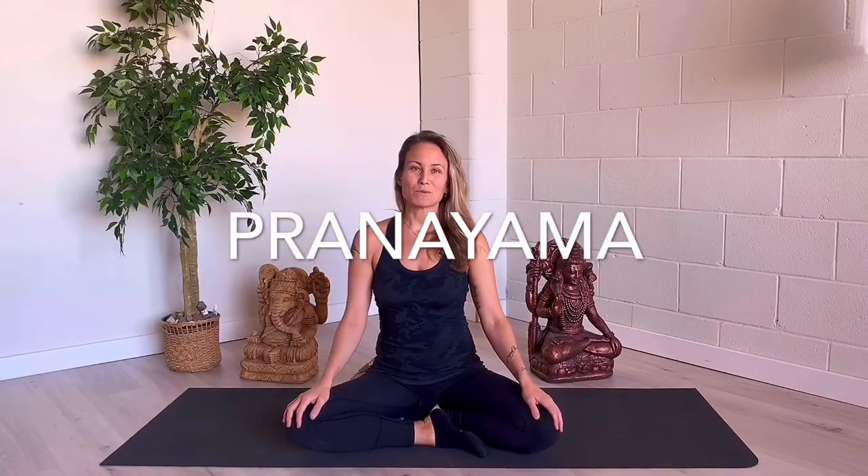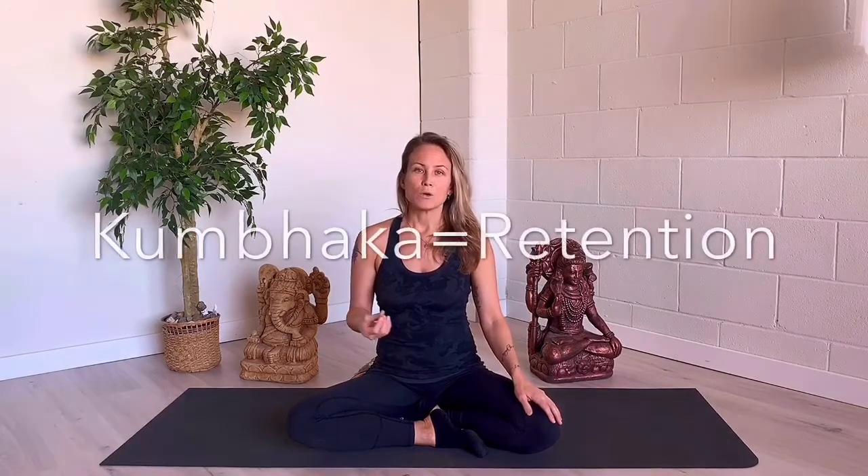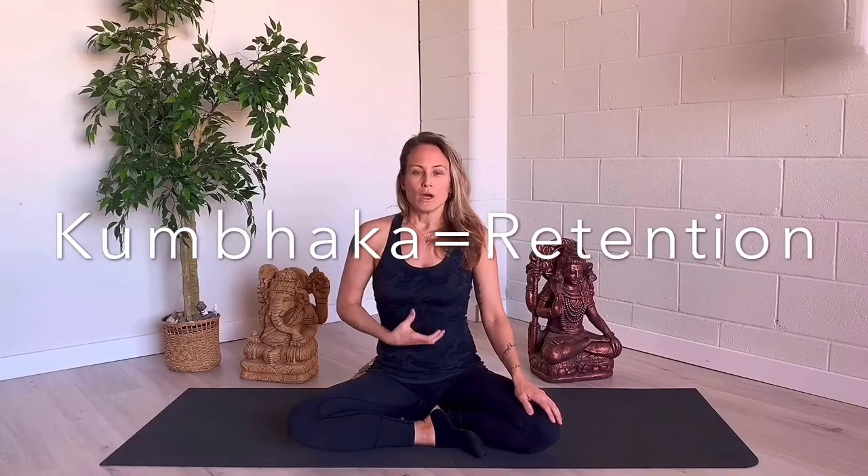Pranayama basically means prana is like this extension, so you're really being mindful of where the breath is going. Sometimes we have different ratio counts to it, and there's also a retention and holding of the breath. So at any point, if you retain and hold the breath and feel anxiety or anything, just in this one, don't retain or hold the breath.